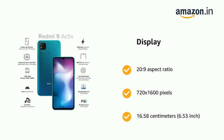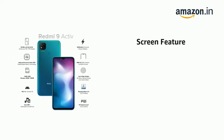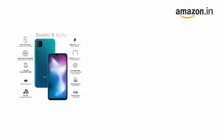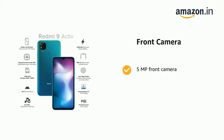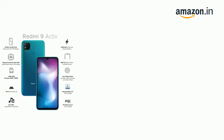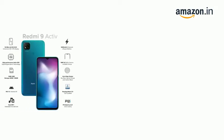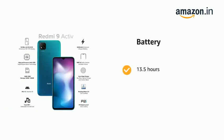The phone features an HD+ display. On default brightness, it has a 13 MP plus 2 MP dual rear camera setup and a 5 MP front camera. It includes an AI portrait mode. The device also comes with a large 5000 mAh battery offering up to 13.5 hours of usage.